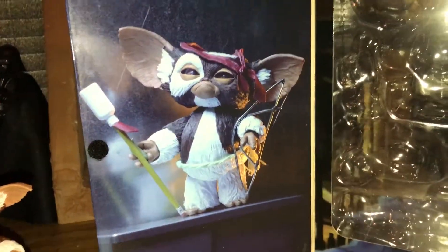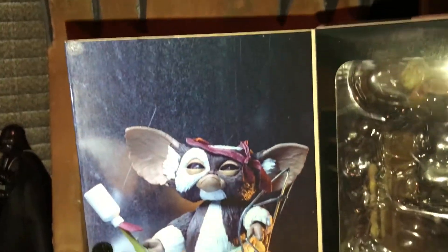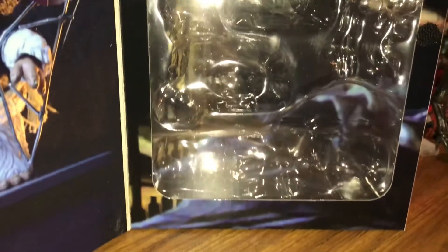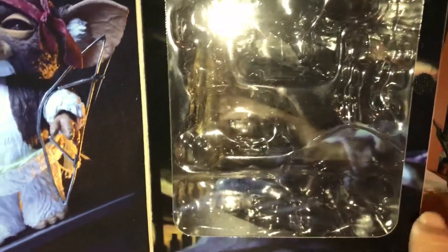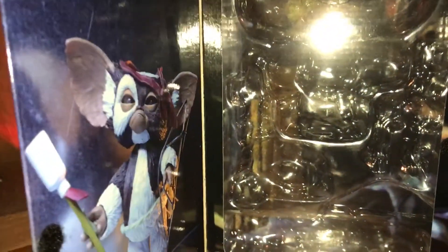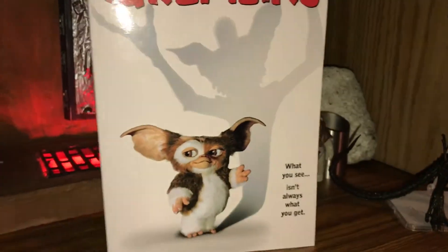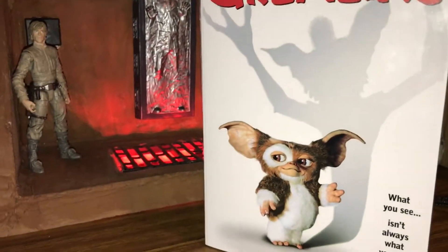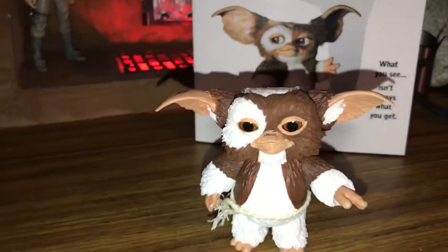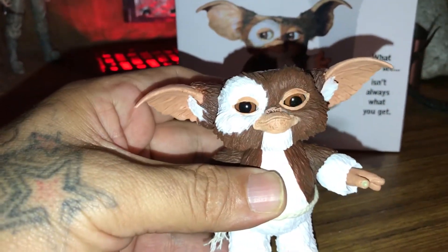This is the inside of the box — this is cool guys, look at this. The background on this box is hard to see but this part right here is the bed, and the rest is the room from the movie. So that's the side. Let's take a closer look at this guy.